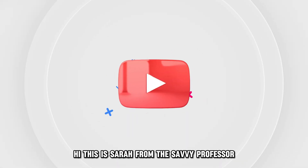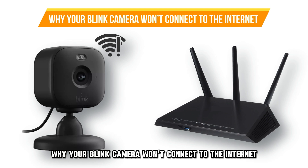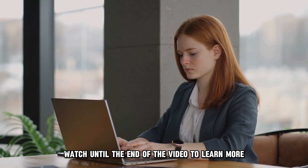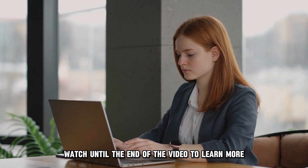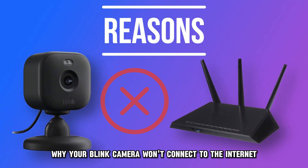Hi, this is Sarah from The Savvy Professor, and in today's video, we'll talk about why your Blink camera won't connect to the internet. Watch until the end of the video to learn more. The following are some of the reasons why your Blink camera won't connect to the internet.